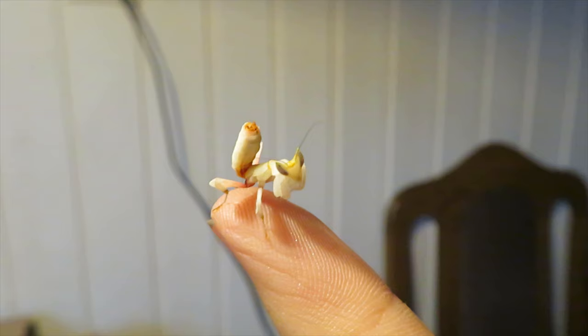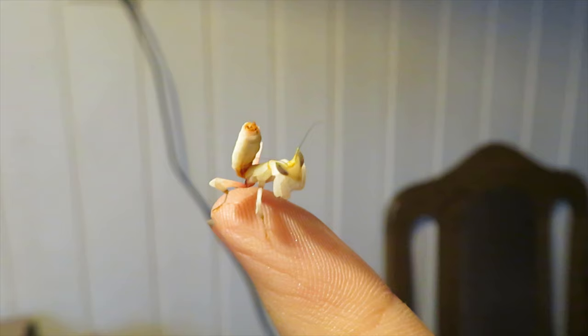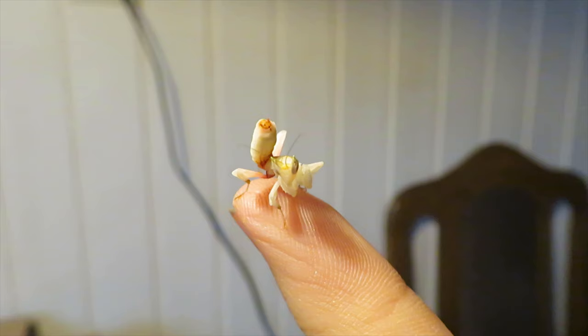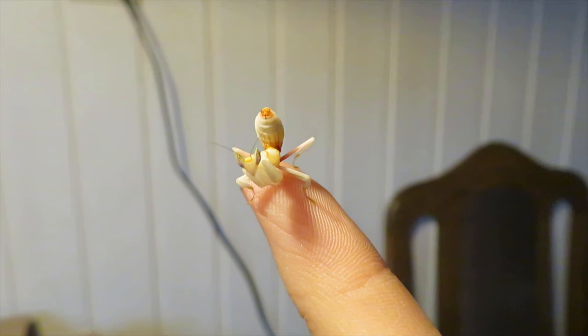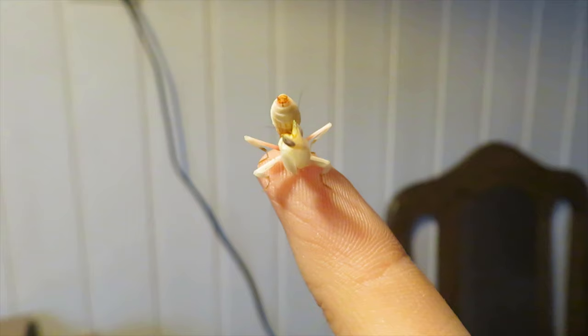Trying to see what gender this might be but I can't see it through the camera viewfinder. I'm super excited to have mantis again — I was breeding them for a really long time and had so many. Having them again feels really good.